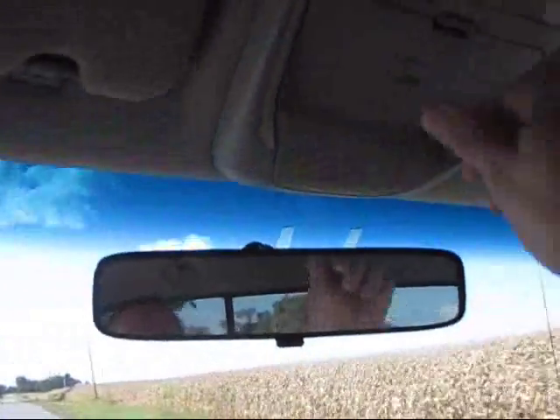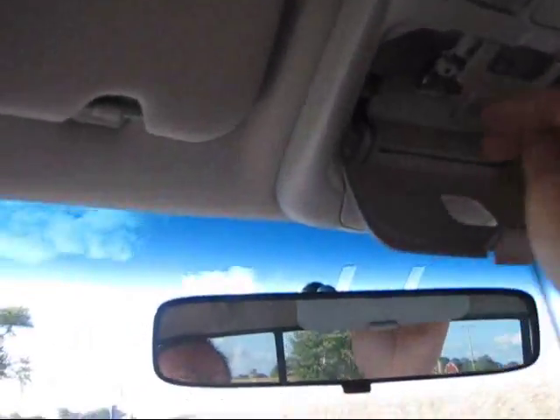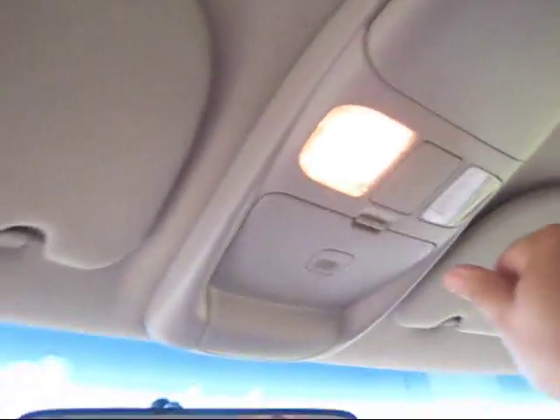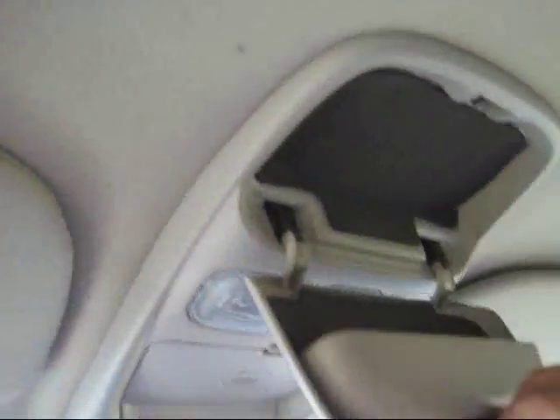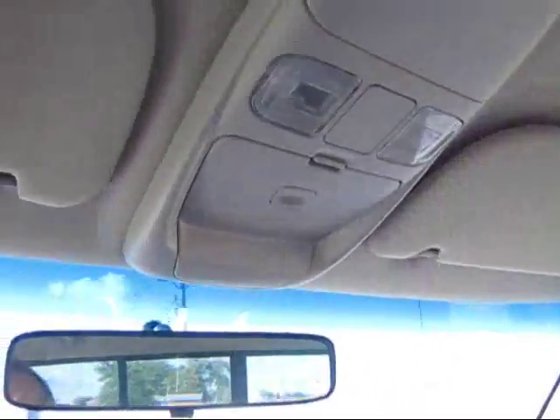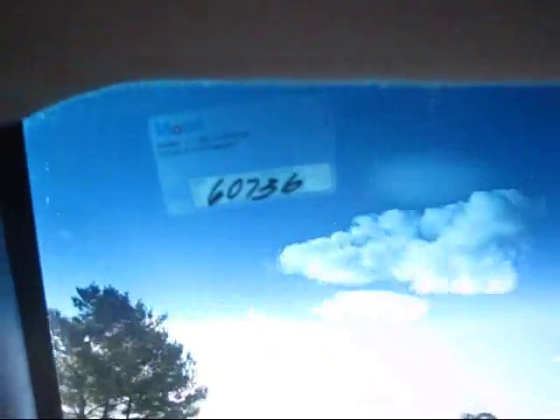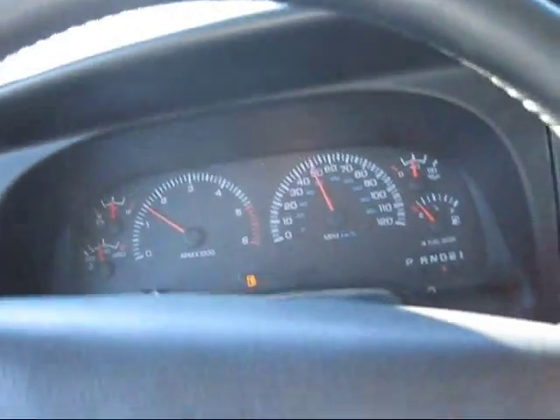This is for your garage door opener — you put your garage door opener in there with the Velcro, and that's how you actuate it, so it's nice and clean. Lights work. Got a place for your sunglasses right there. The oil change is due in a thousand miles, done by Mobile One. This is a very solid truck. Thanks for joining me on the test drive.